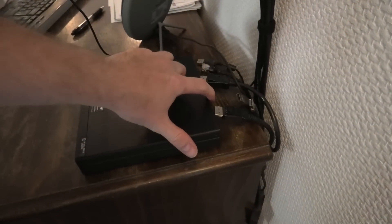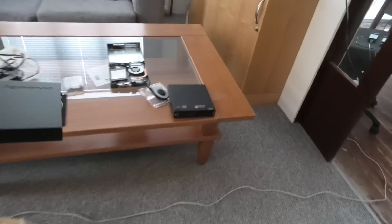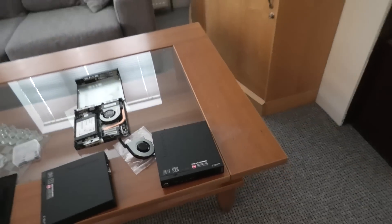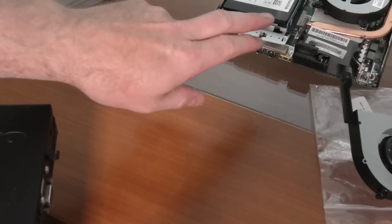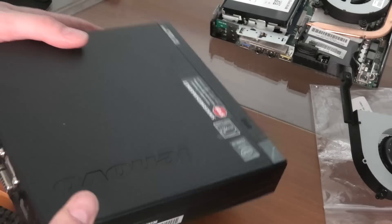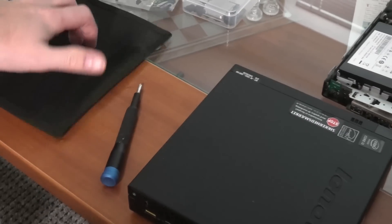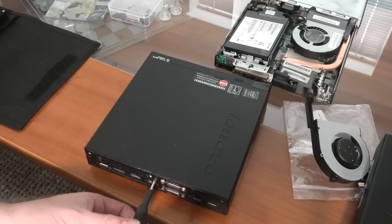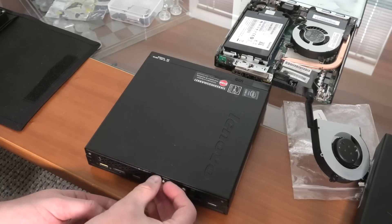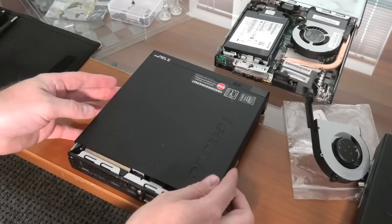I have taken all of the cables out and hopefully they can just sit there and I'll be able to plug them right back in when I'm done. Here is the machine that we just pulled out. We have another one up here — that's the donor, that's where the RAM is coming from. We're going to open this one up. It's really easy with an iFixit kit and screwdriver. The cover slides forward and up.